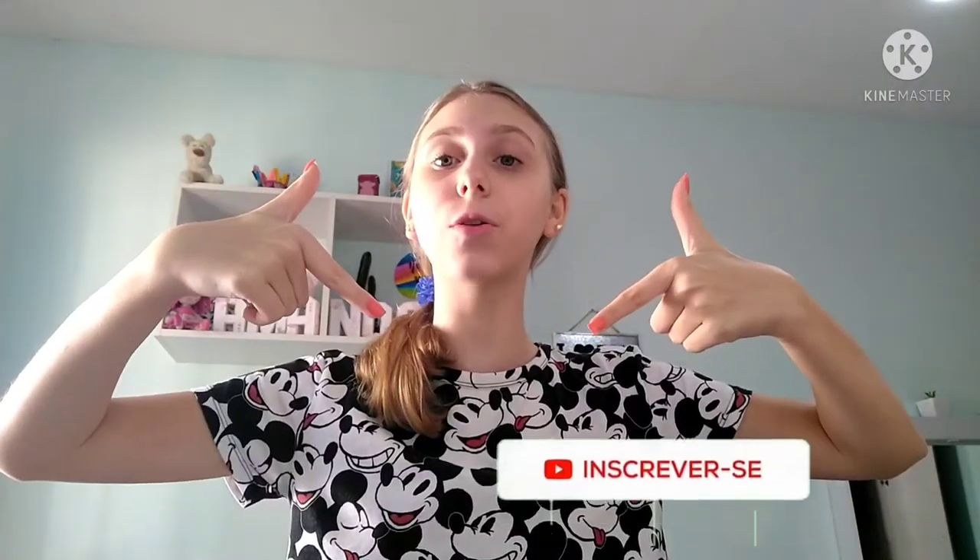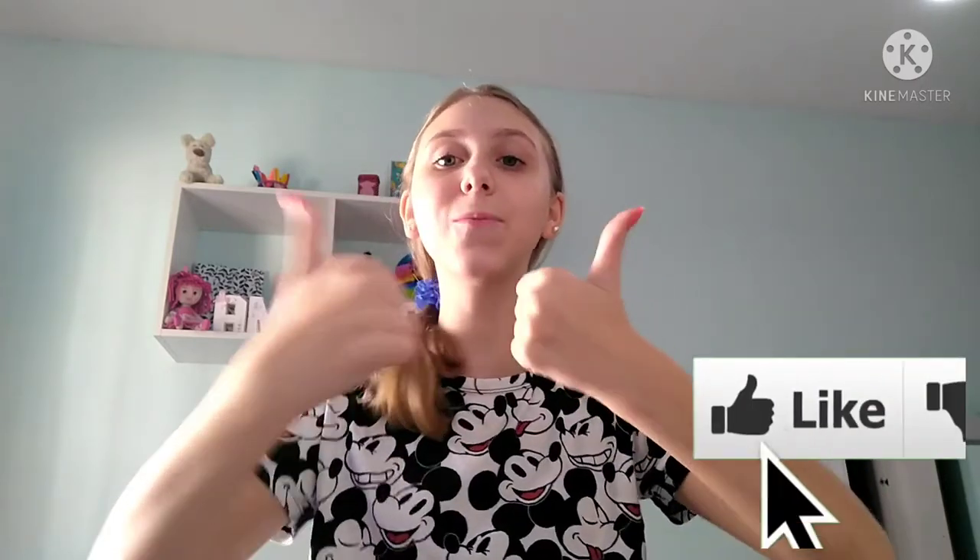Oi gente, tudo bem com vocês? No vídeo de hoje eu irei organizar o meu acrílico com materiais apenas em tons pastel. Se você já gostou do vídeo, já aproveita para se inscrever no canal aqui em baixo e também ativem os sininhos nas notificações para não perder nenhuma novidade, porque aqui no canal eu posto vídeo todas as segundas, quartas e sextas. E também deixa um like para eu saber que vocês gostaram do vídeo. Mas chega de blá blá blá e bora começar!